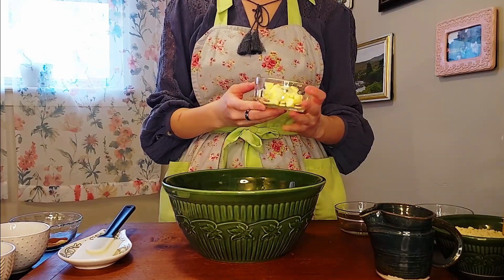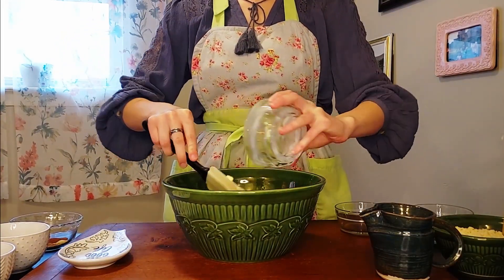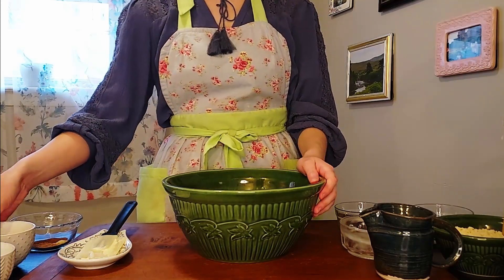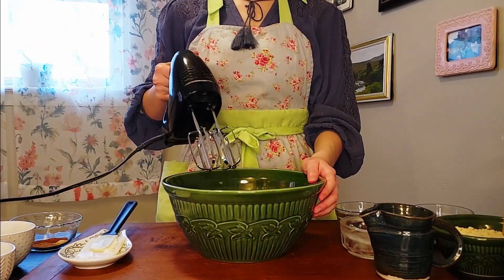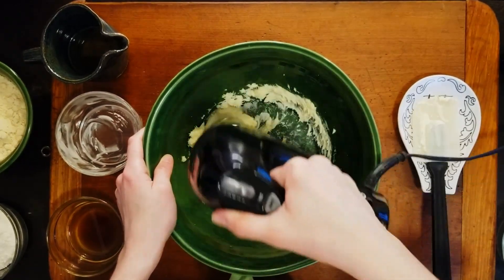If you'd like to make this recipe yourself, it's in the comments down below, but the measurements will also appear on screen. Since I'm not trying to break any more teeth today, this recipe is going to be based off of shortbread rather than cram. We're going to begin by creaming together butter and sugar. I'm fairly certain that Galadriel didn't use an electric mixer when she was making this for the Fellowship, but I also don't think I'll live to see 8,000 years, so I'm going to cut myself some slack and use one anyway.